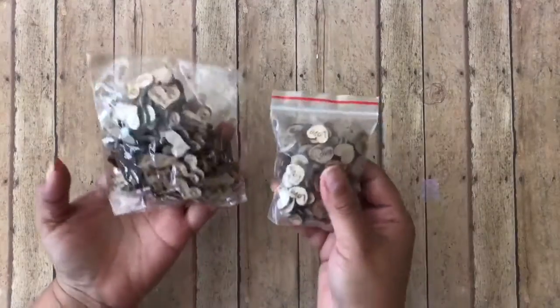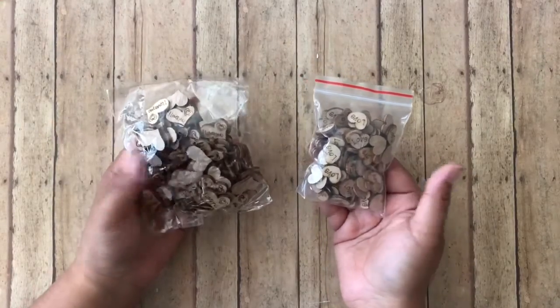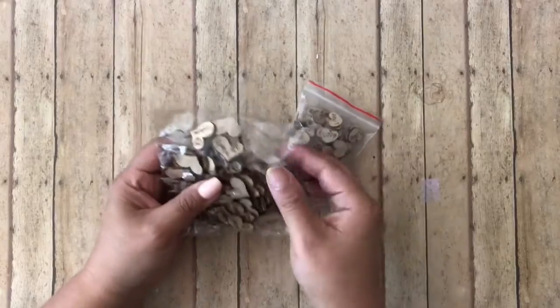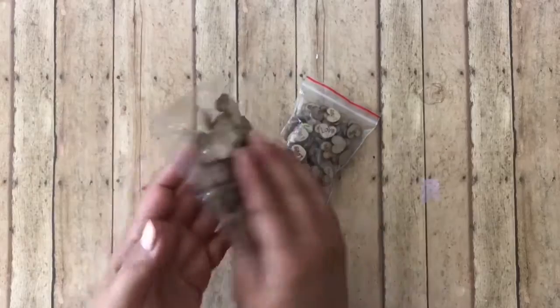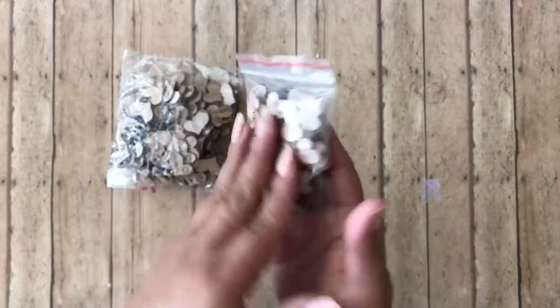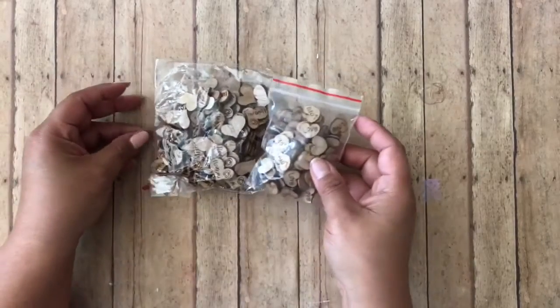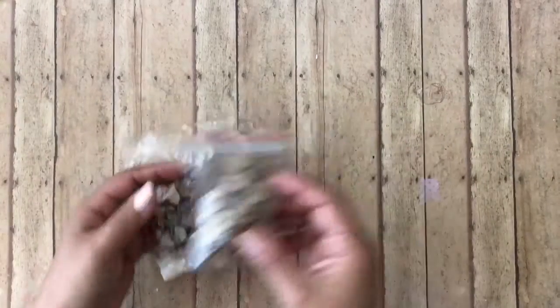The other thing that I got were these little wooden pieces — little wood hearts that say 'love' and 'I love you.' I want to say there's about a hundred and fifty total. They come together when you order them; you don't order them separately. This one just says 'I love you' and it's blank on the other side, and this one just says 'love' and is blank on the other side. I really like the size of these for memory deck cards and little albums, and you'll see how I used them on my projects.